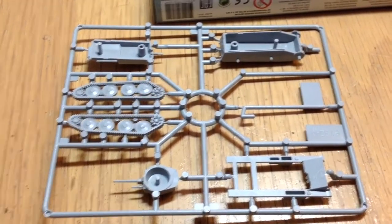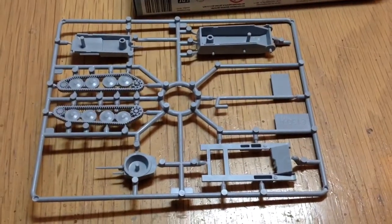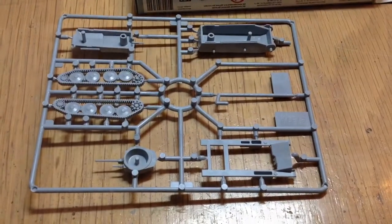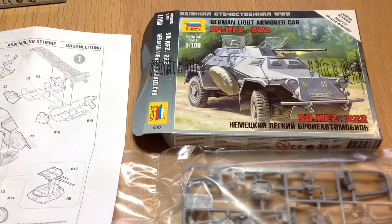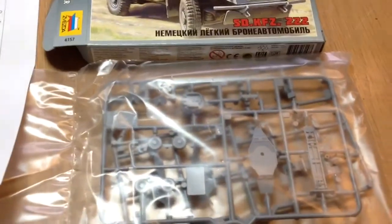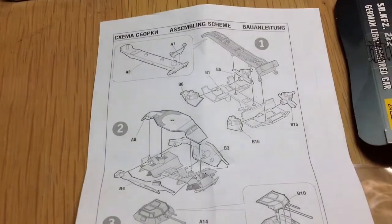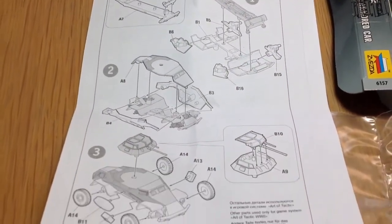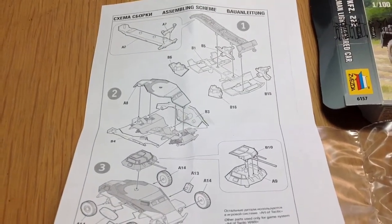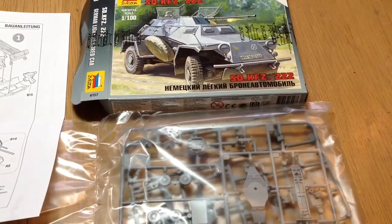I look forward to putting these together — I'll do a little extra onto the video with the tanks and the trucks all made. Oh, there is one more — no army would be complete without the 222 from this period. So I've got one of those, and this is interesting: it came in two plastic bags and there are two sprues and a set of instructions, so there's much more to do in this one.